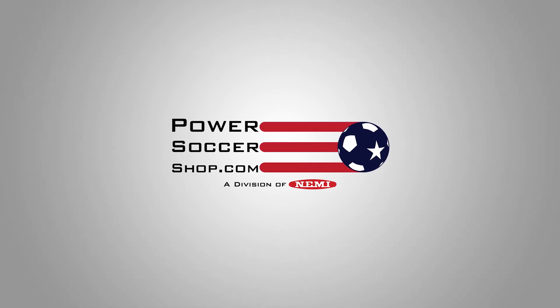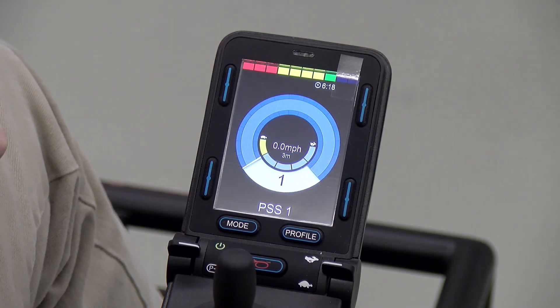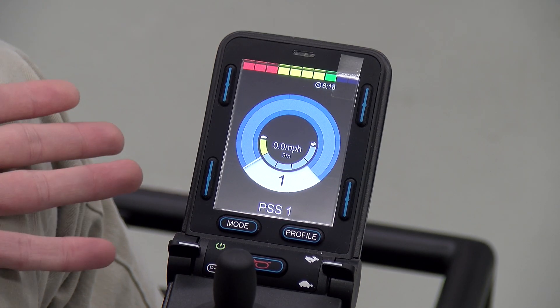Hey everyone and welcome back to another Power Soccer Shop tutorial. My name is Reed and today we're going to be looking at how to get into the onboard programming on the R-Net joysticks.